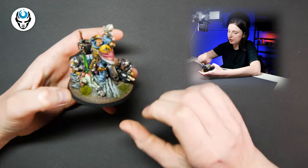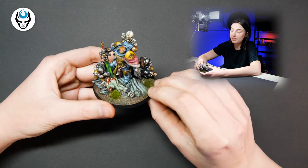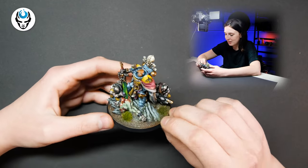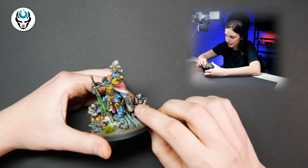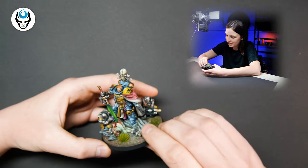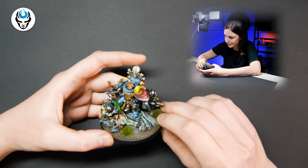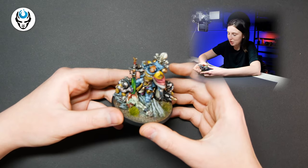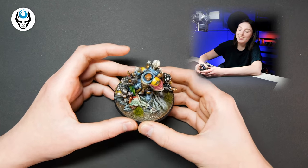We also have two thralls — guys that are even lower than a servitor, so not a good thing to be in the 40k universe. It looks really nice: beautiful freehand, a nice looking coat, nice looking armor with true metallics, really beautiful, and a really nice base.